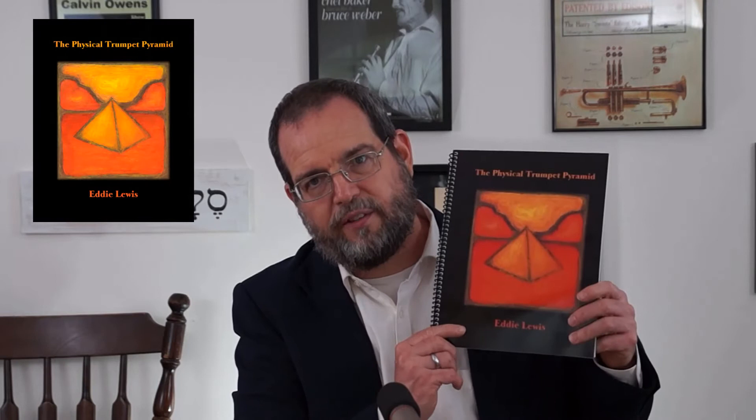Hello everybody. Today I'm going to spend some time talking to you about my very first book. It's called The Physical Trumpet Pyramid. Instead of telling you the story first, I'm going to start with what's in the book, in case that's what you're really here for. But if you're interested in the story, you can keep watching and we'll get to that too.